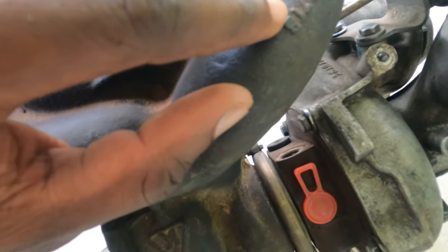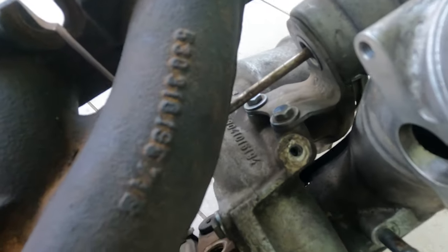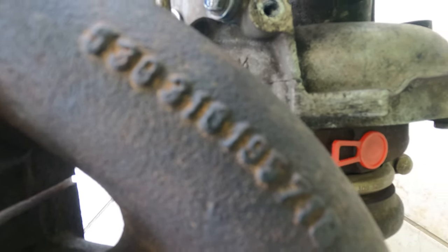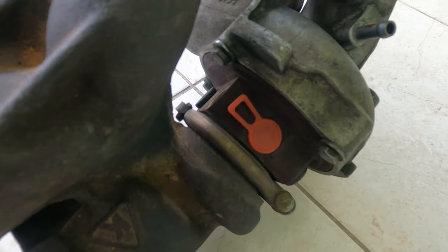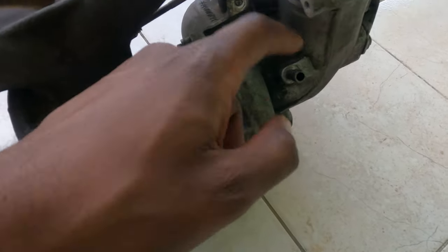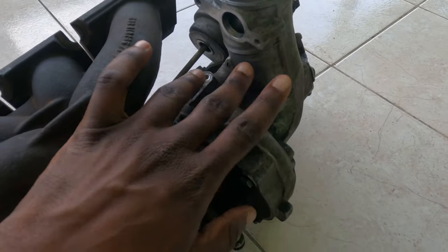This is the OEM part number right here — you can see it nice and clear. CHRA has covers in place, inside is nice and clean, and there's a hose for vacuum on that side.